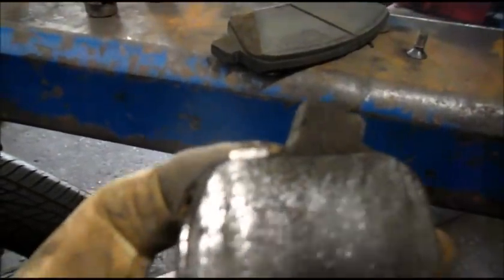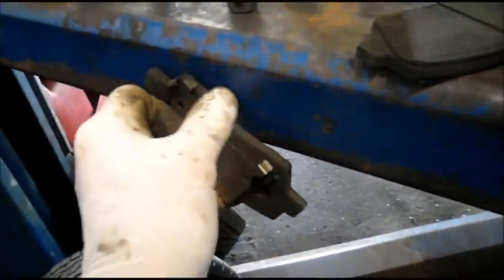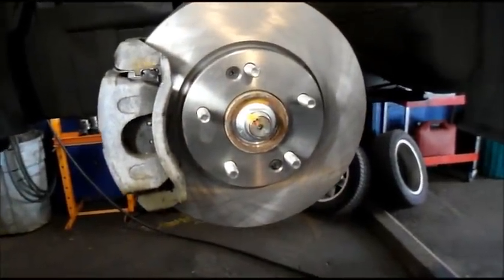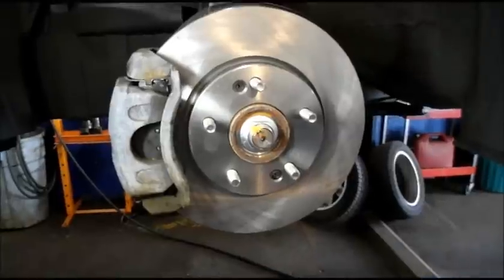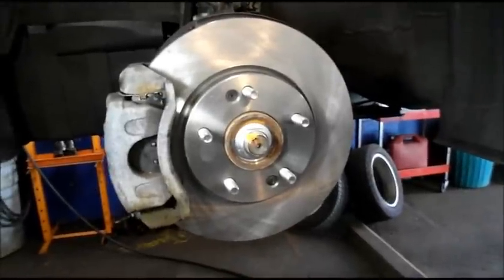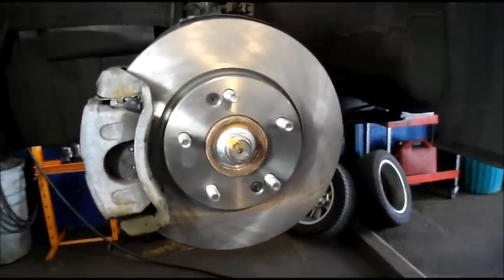Remember I talked about that squeaking noise? That wear indicator was actually touching into the rotor and causing the squealing noise. You can see how the end is so shiny? That's what the squealing noise is all about — it was rubbing up against the brake rotor as it rotated. We're going to put the other side back together and wrap the job up. Thanks for watching — questions or comments, drop me a line. See you on the next one.